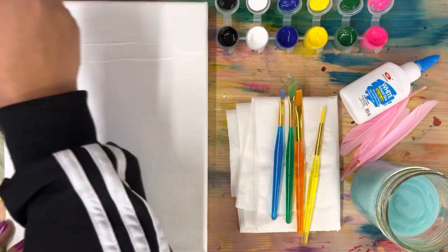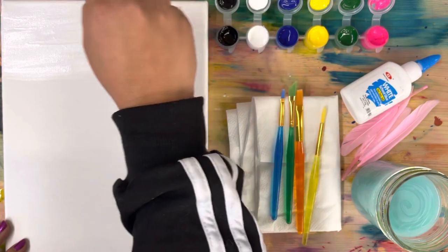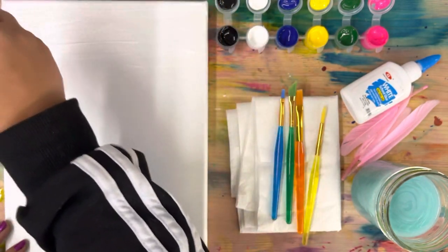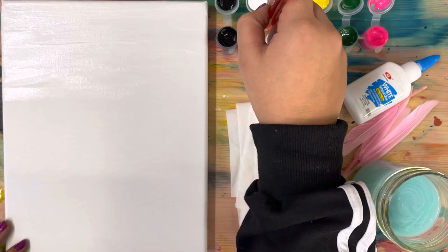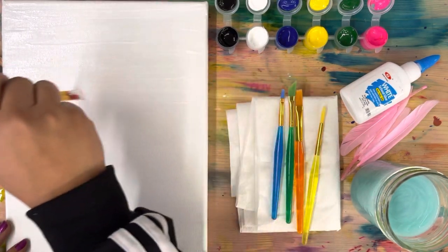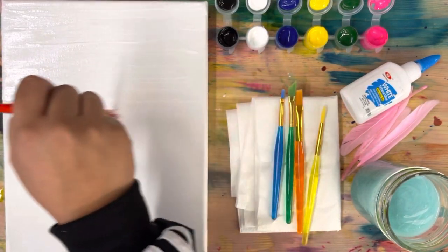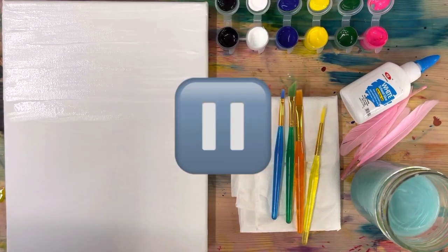Paint the entire top half of the canvas, just do strokes from side to side, from left to right. We're adding lots of white because we are actually going to be mixing another color into this white and blending it. Go ahead, press pause and add white paint on thickly with a wet brush to the first half of your art, and press play when you're ready for the next color.